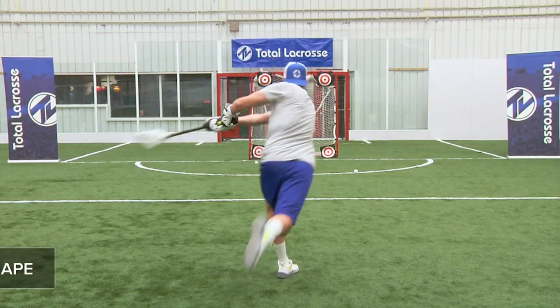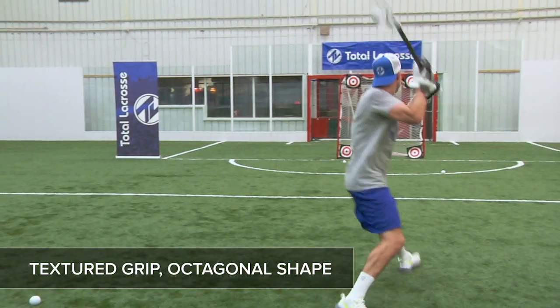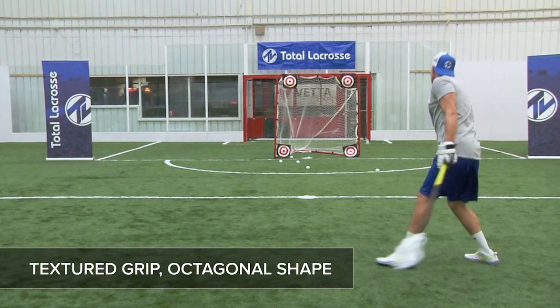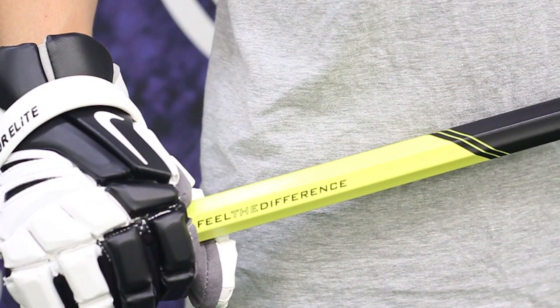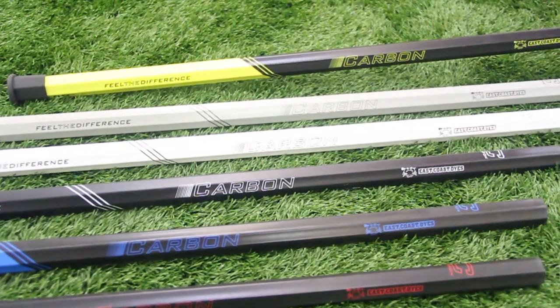The carbon also features a textured sandpaper grip and a classic octagonal shape with slightly concave sides for the perfect feel in your hands. It comes in standard 30, 40, and 60 inch lengths, as well as a variety of colors to customize the look.